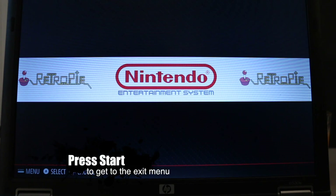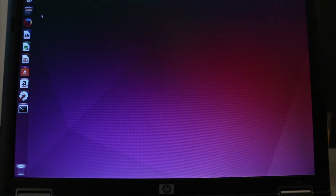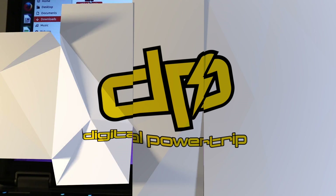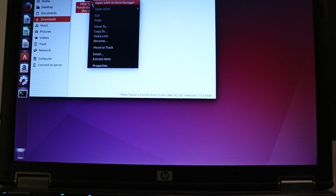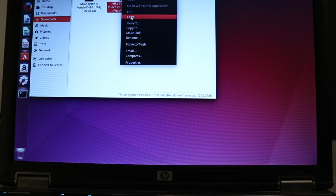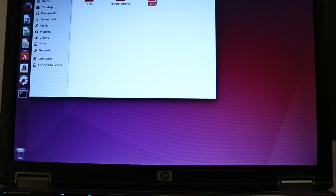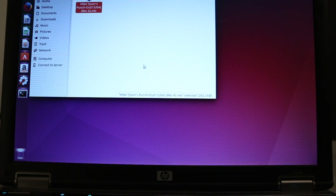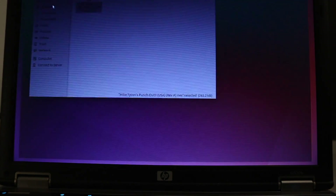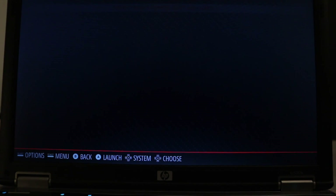Now we're going to exit and load a game. I've already got a game downloaded — I'm going to extract it and copy this ROM. It'll go in your home RetroPie ROMs folder of the system you're using. This one's for NES, so we'll paste it in there. Relaunch RetroPie and now you'll notice we have Nintendo Entertainment System. We'll go into that — there's our game. Start it up.